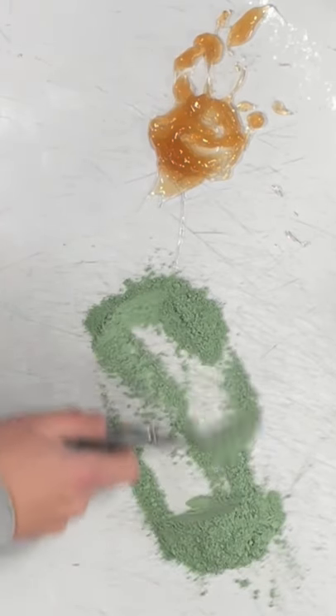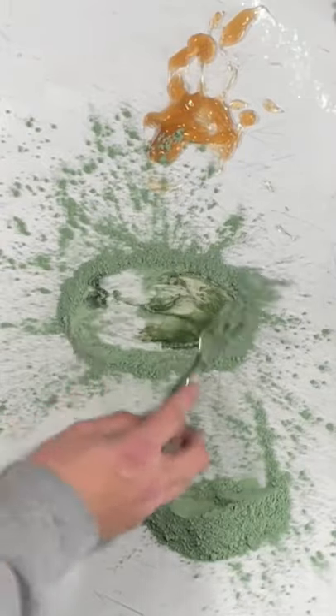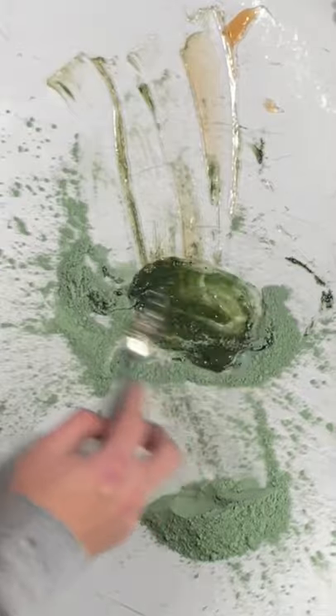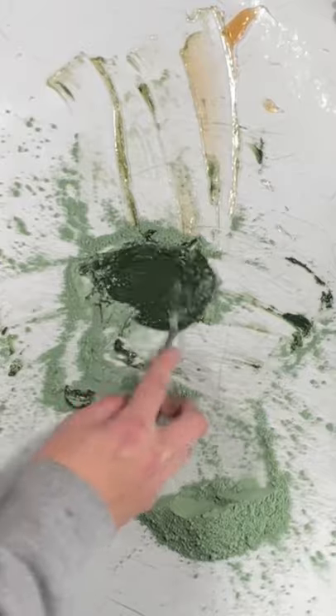I realized I have way too much pigment here, so I set some aside. Now we mix the magic boogers and the pigment together until it's the consistency of dish soap.